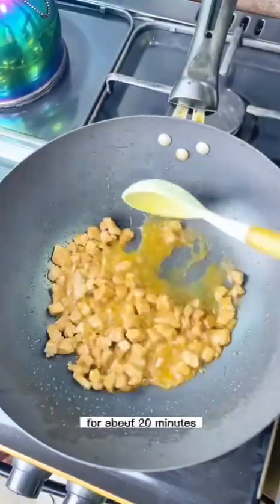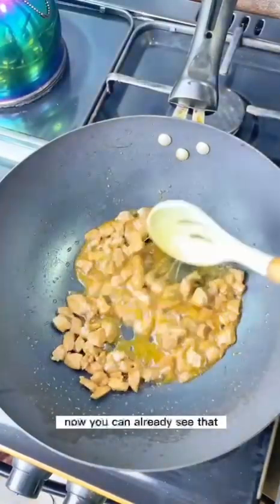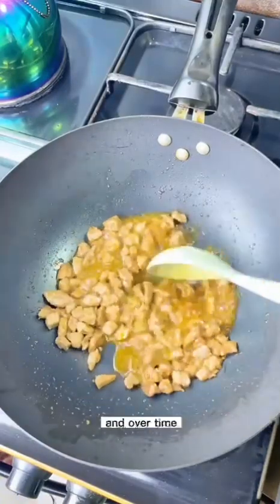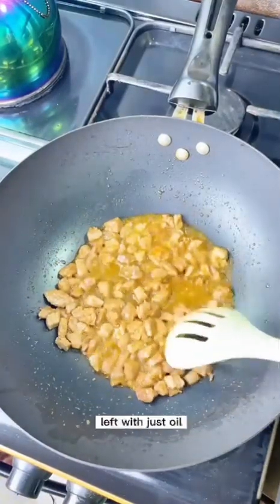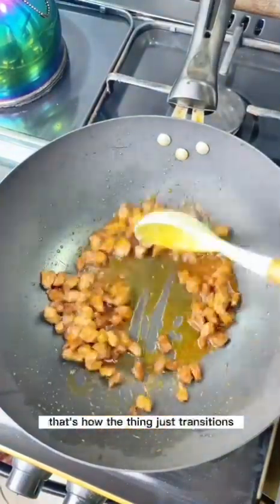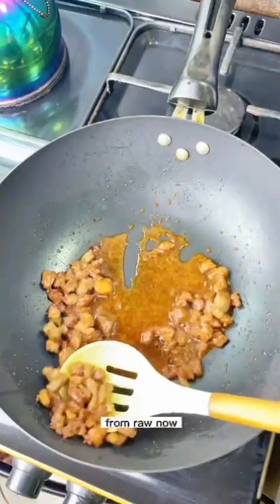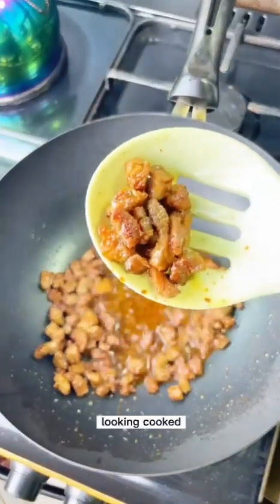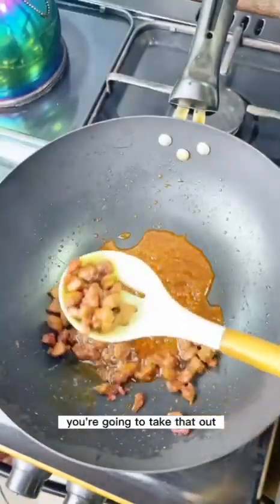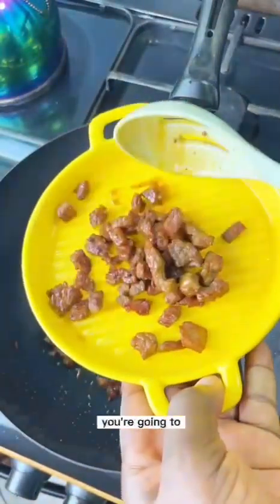This meat was fried overall for about 20 minutes on low heat. You can see the juice being absorbed back into the meat, and over time you're left with just oil, and then it begins to get crispy. That's how it transitions — from raw to this perfectly cooked and fried beef. We're going to take that out now.